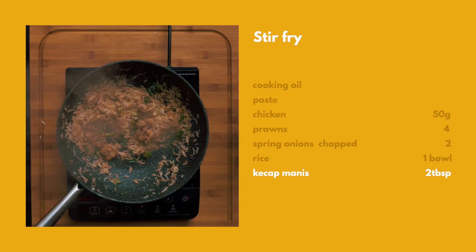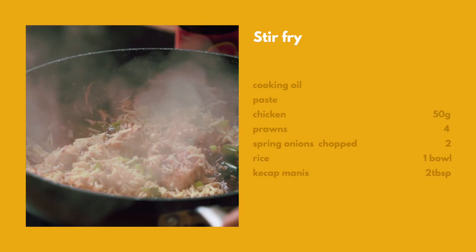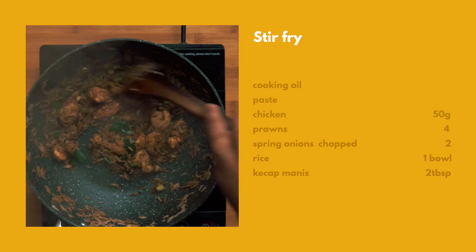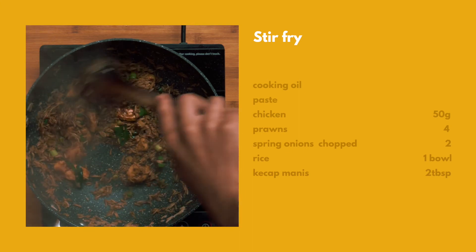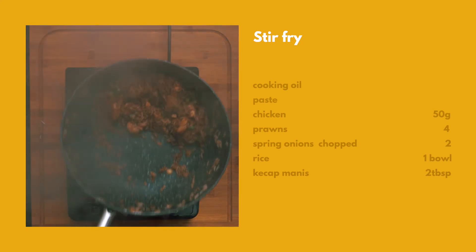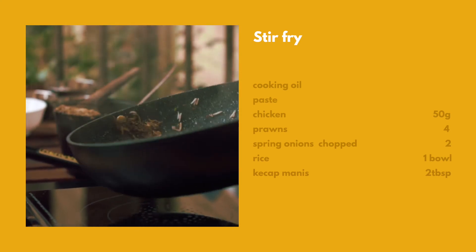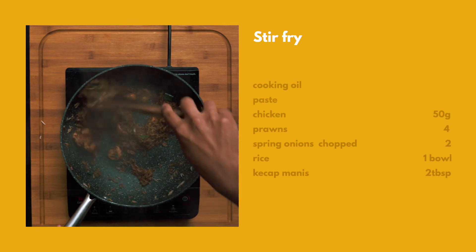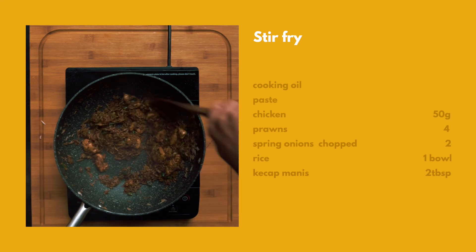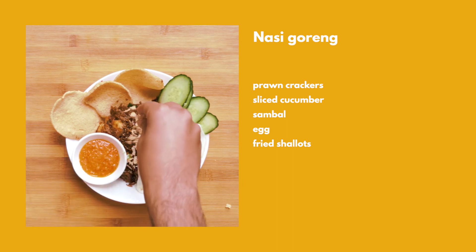Alright, I'm going to put the sauce in there. I think we're done. I'm going to sprinkle it and put the sauce in there.